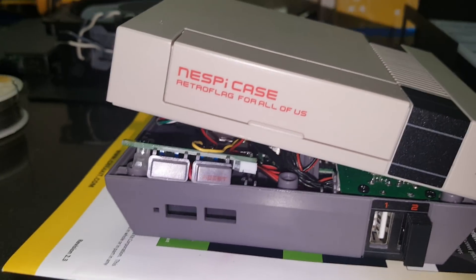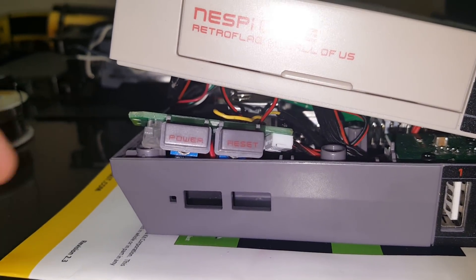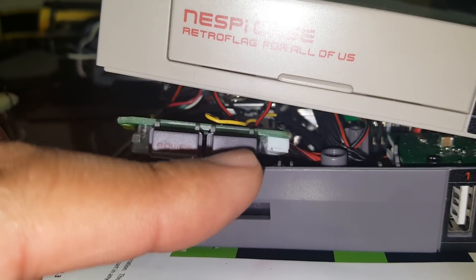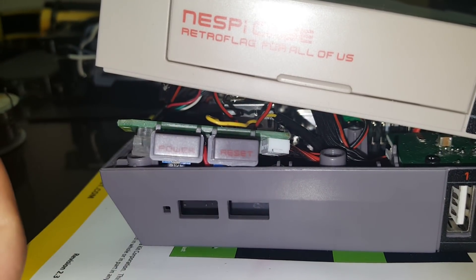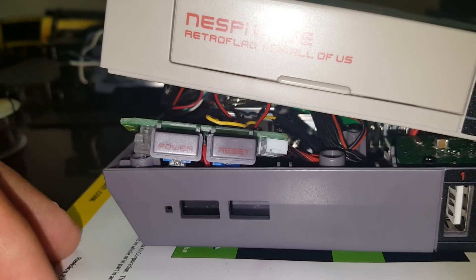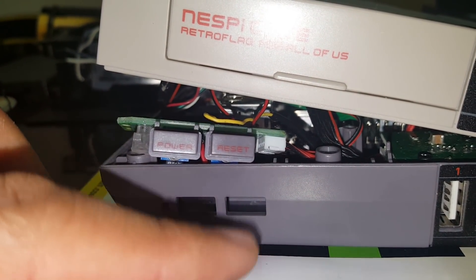Hey, what's going on YouTubers. This is a hack for the Nespi case — specifically for the reset button, for a soft boot. The turn-off and turn-on power button still works as normal, turns on and powers the whole unit and turns on the fan. The reset becomes the actual boot-up and boot-down while you're running it.